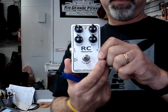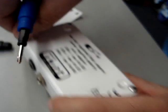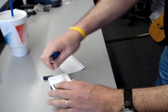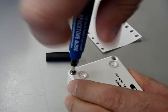Let's say we have a fabulous RC booster from Exotic Effects. Battery's dead — what do we do? We take our handy-dandy screwdriver, turning counterclockwise, unscrew the screws from the back of the pedal, and voila! We've now exposed the battery compartment for changing. But that's not all — you can also use the screwdriver in a clockwise orientation to tighten the screws back on the pedal.